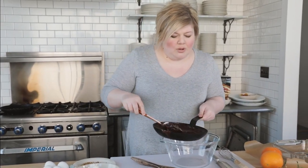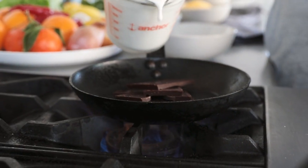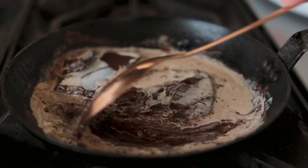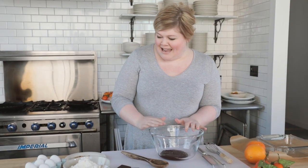I did this in a bit of an unorthodox way. What we did was melt the chocolate in just a little bit of a skillet. I added some heavy cream — you crank the heat pretty high, throw your cream in, and then you just turn it off and let it sit. So here we have our melted chocolate and our eggs.